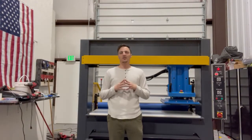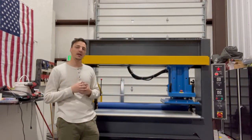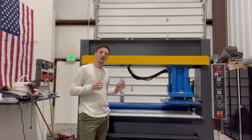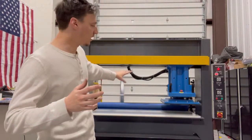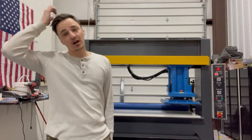Hey guys, this is Jake with American Clicker Press. Here we're going to go over an overview of the manual traveling head machine. This one has a pinch roller attachment. So this is going to be different than our pinch roller traveling head. Our pinch roller traveling head has pinch rollers on it with a PLC so that there's automatic advancement of your cutting material.